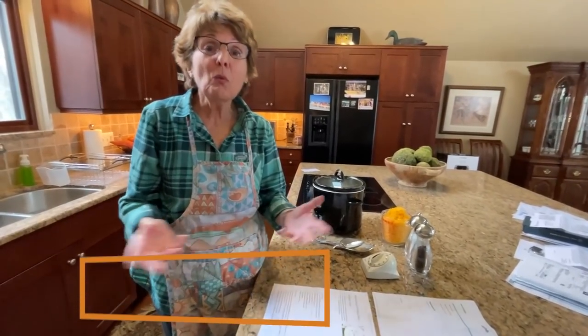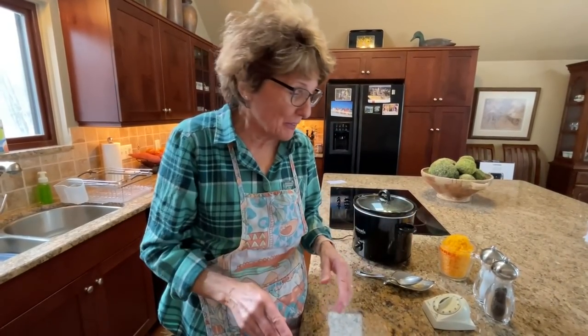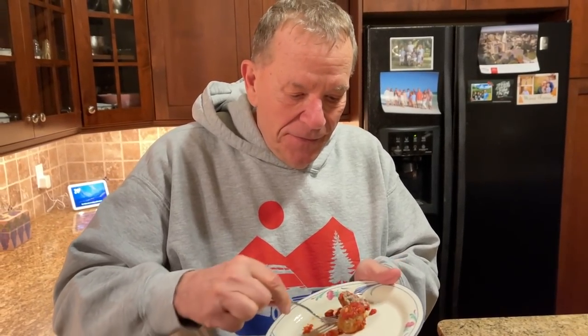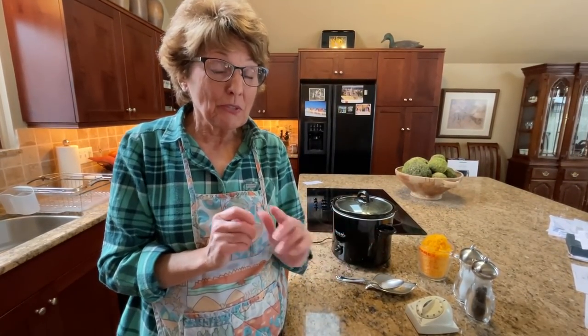Hi everybody, Jennifer here. Welcome to my stick and bricks home kitchen. I'm getting ready to go winter camping, so I'm going to make as much food as possible to take with us so that we don't have to go out and buy our food. I've got three different recipes I'm going to make: a soup recipe, a Tuscan chicken recipe, and a meatball sauce recipe — so life will be much easier on the road, especially with COVID out there.